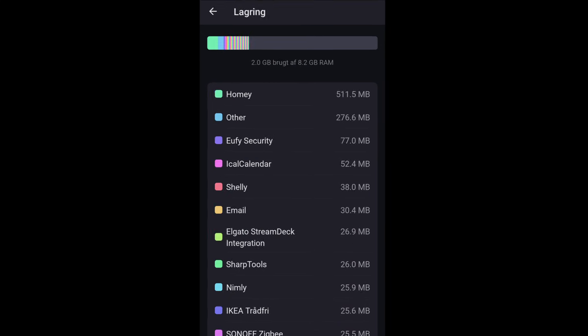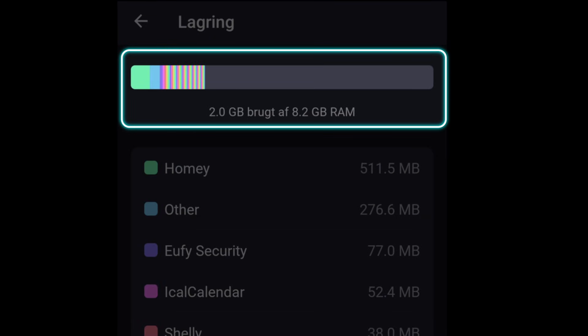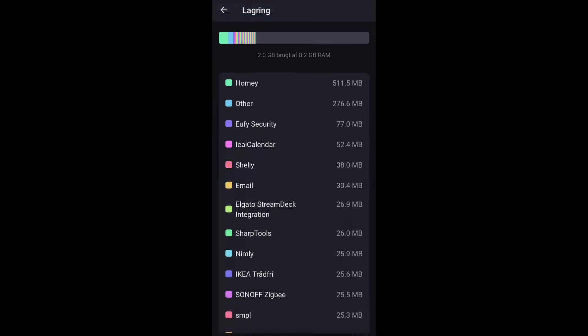Så nemt kan det gøres – 10 minutter backup, 10 minutter arbejde, og 10 minutter recovery, så er du oppe at køre med et nyt Raspberry Pi 4 Compute Module. Om du vælger 8, 16 eller 32GB på storage-delen, det går jeg ikke så højt op i. Det der var vigtigt var at få de 8GB i RAM. Jeg havde 300MB tilbage i RAM før, og som I kan se, har min Homey Pro nu væsentligt mere RAM at arbejde med. Hvis man har rigtig mange flows og avancerede flows, tror jeg min Homey Pro vil arbejde langt bedre end den gjorde før.